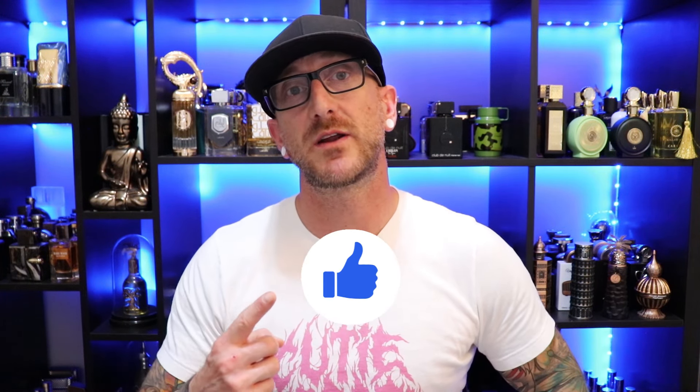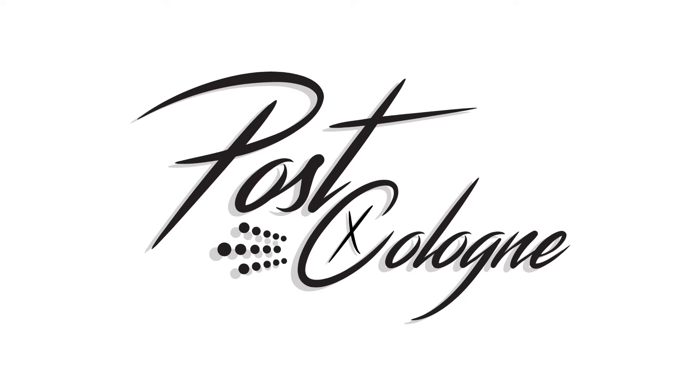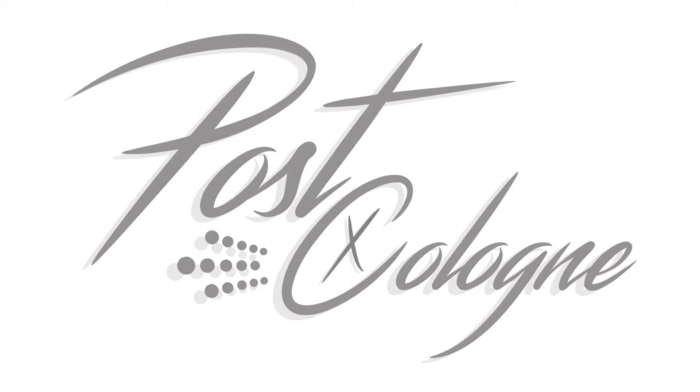Alright, so there you have it — that's my unboxing of three Middle Eastern fragrances. I want to hear from you guys: what are some other fragrances you want to see me do an unboxing video for or a full review on? Comment down below — I love hearing from you and getting your recommendations, hidden gems, and different scent profiles. If you enjoyed this video, make sure you hit that like button, don't forget to subscribe, thanks so much for watching, and we'll see you all next time.